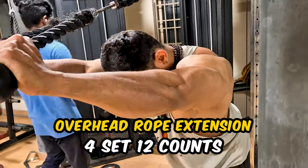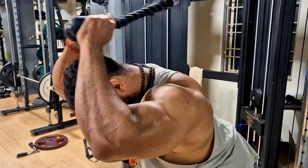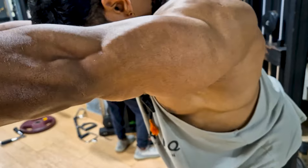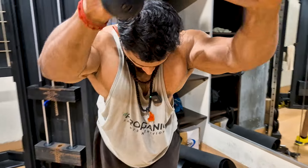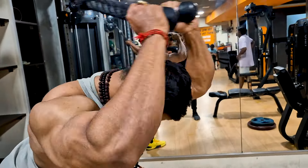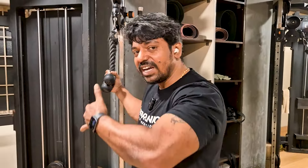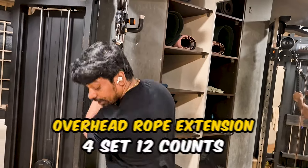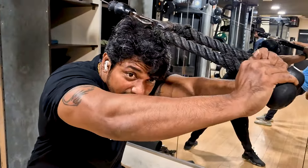Overhead rope extension. If you put the weight in the variation, the hand will extend from the ear. If you close the rope extension and want to use extra range, you can control your weight. If you want to use this position, take a look at the position. Just one ton. Let's go.